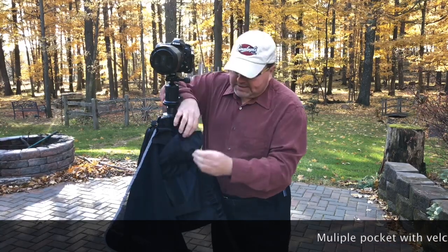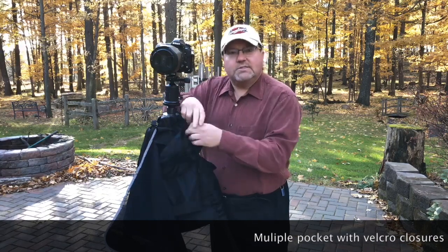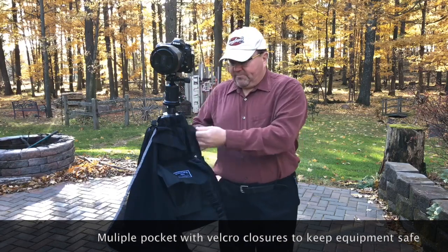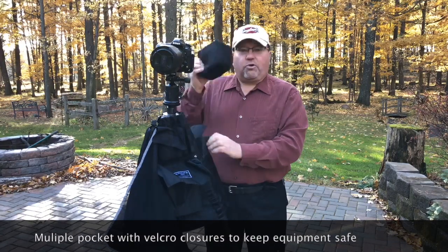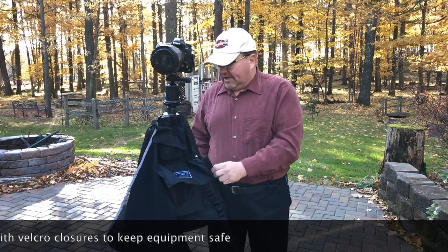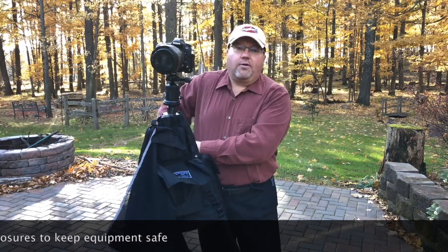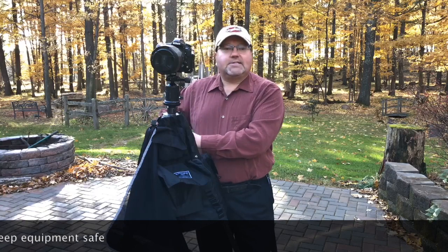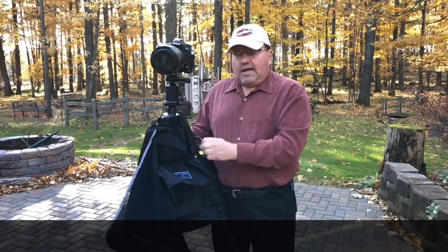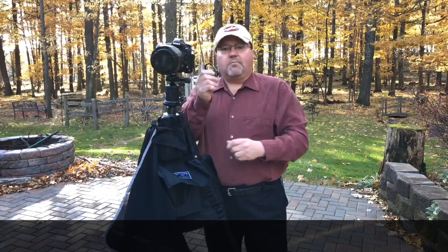You've got a number of pockets. They close with Velcro so you just zip them up. In here I've got two lenses. Another pocket over here for a big bulky item like a flash or a big heavy extra zoom lens. Pocket back here for filters, batteries, etc. There's a little pocket up here. There are also carabiner clips that you can hook on a number of your products for easy access.